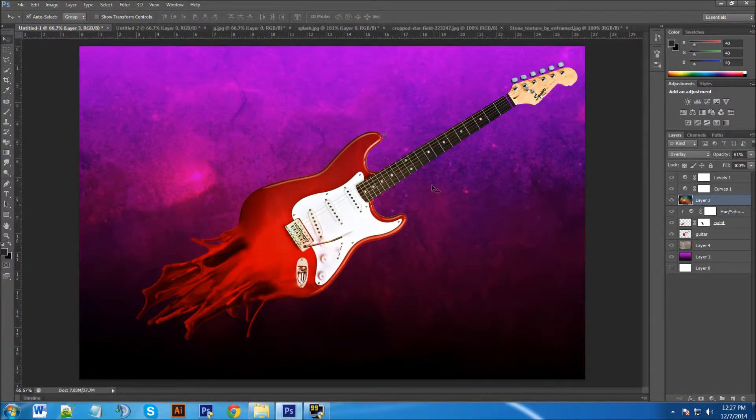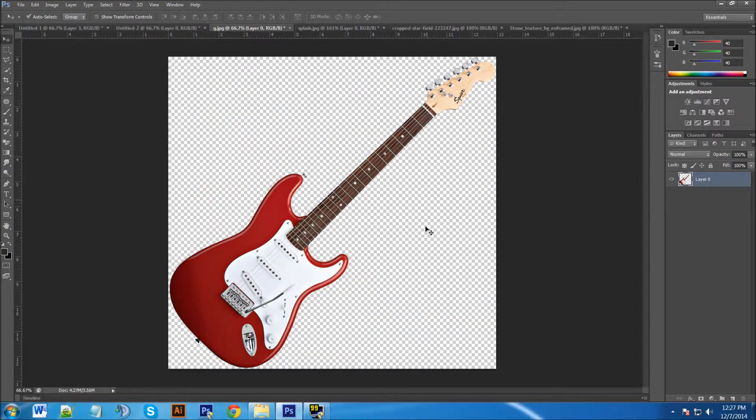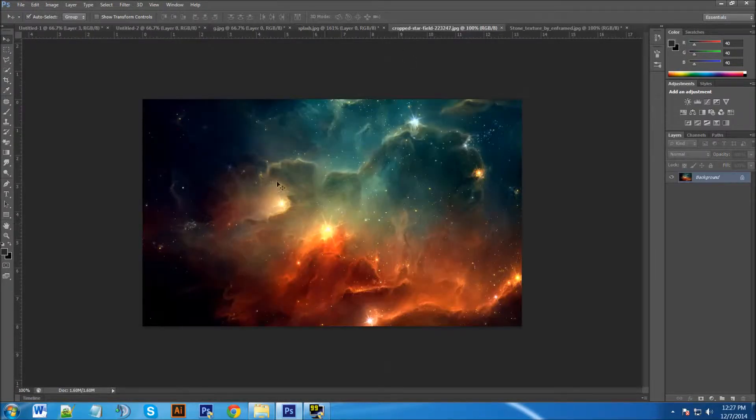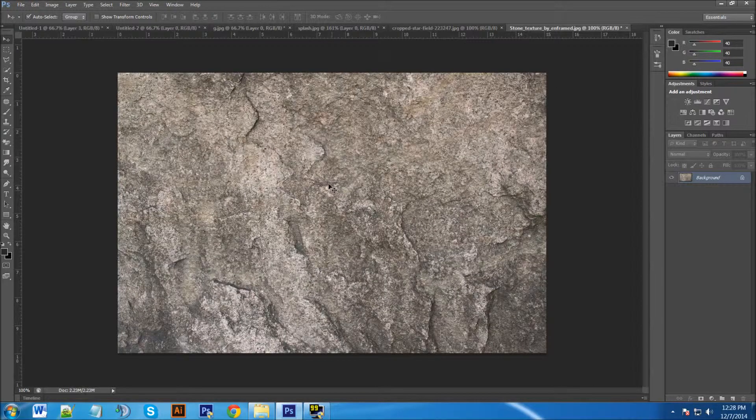Hey YouTube, this is Chris again with another one of Tim and Chris's how-to videos. Today I'm going to show you how to make this splash or melting effect using Photoshop CS6. The items you'll need to follow along: a guitar with the background removed, a paint splash also with the background removed, a star field or something of your choice, and a stone-looking texture.